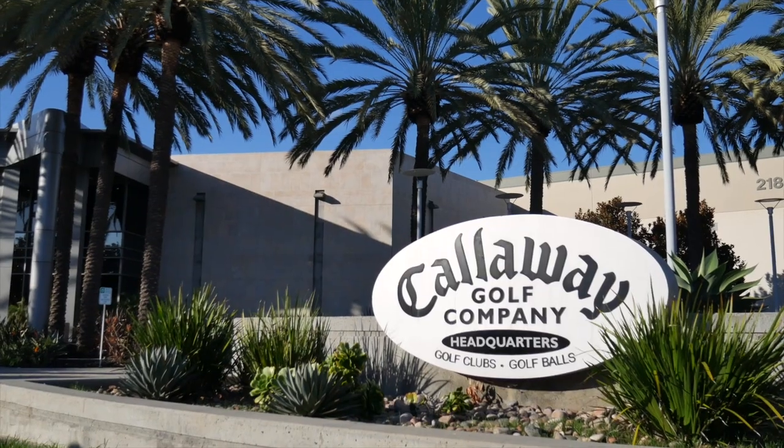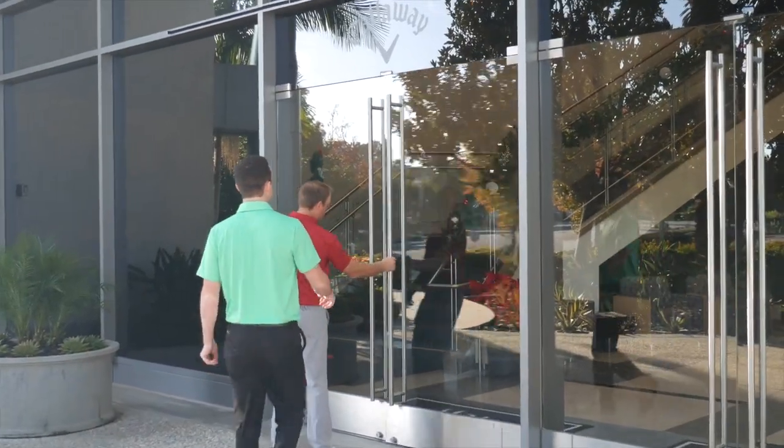Hey golfers, I'm Drew Mahol with Swing Golf. Today I'm joined by Dave Neville at Callaway. We're gonna be discussing the new Maverick Drivers.